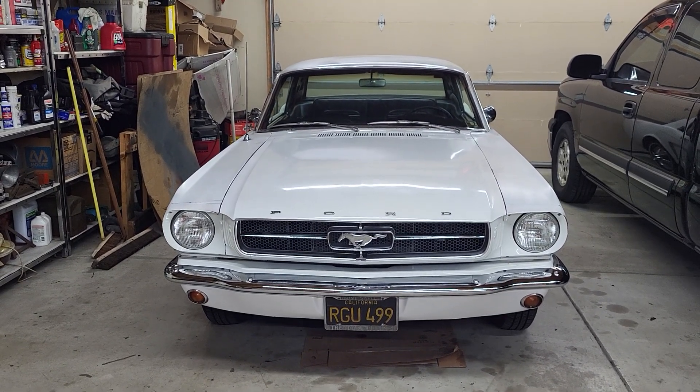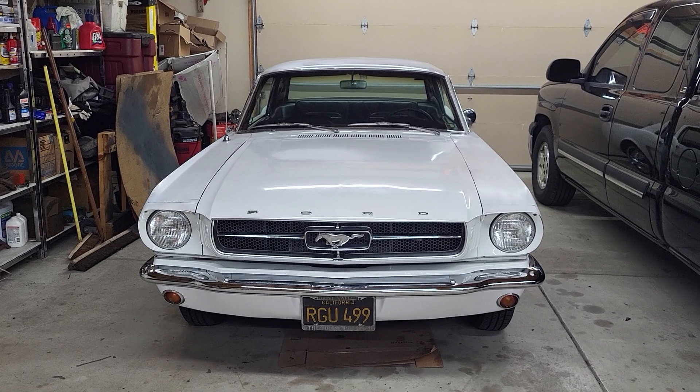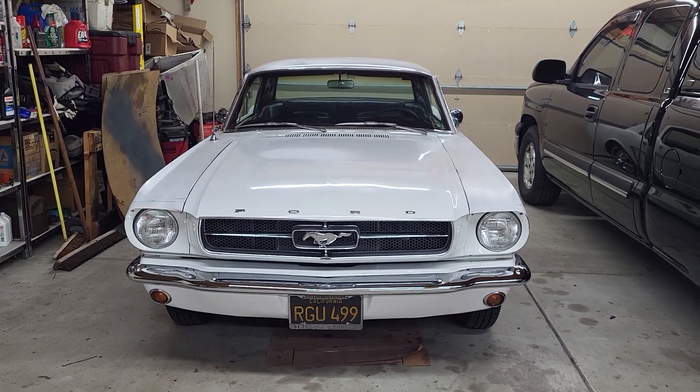For all seven of you who have been wondering what's going on with this car, here's an update: May 24th, 2022.